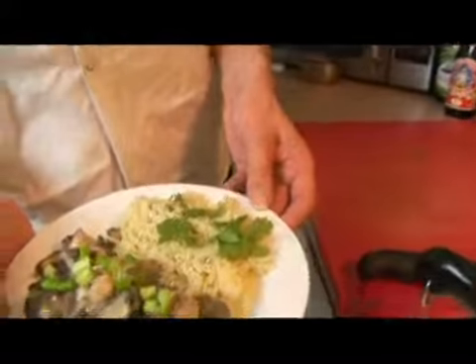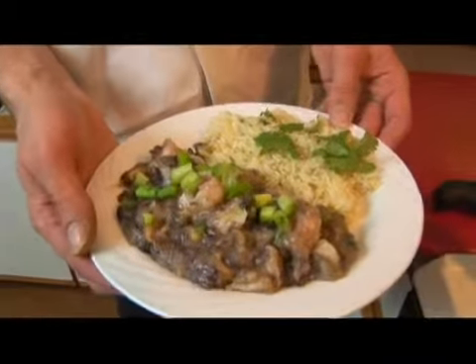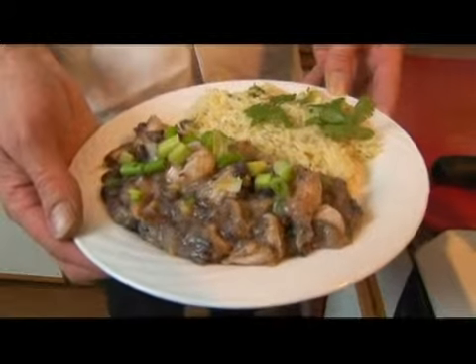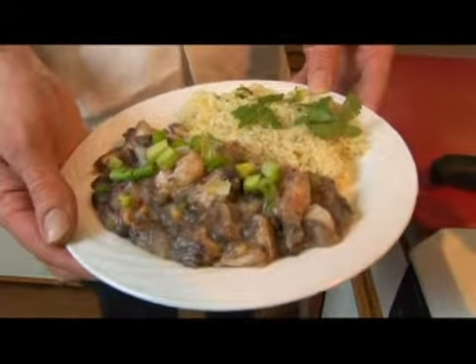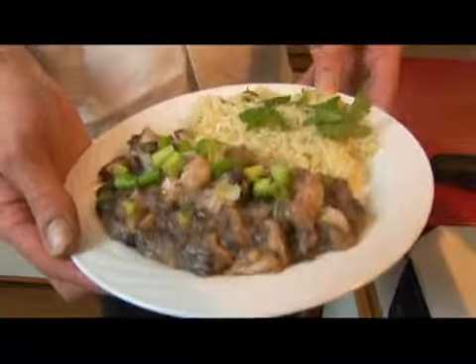So here we have cilantro rice with shrimp cooked with black beans, ginger, garlic, jalapeños, shiitake mushrooms, oyster sauce, and sherry wine.